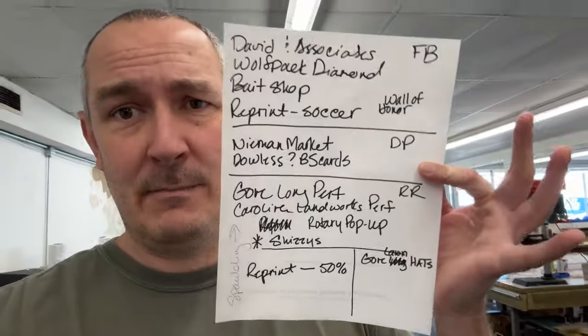I'm essentially running production this morning. We had a little team meeting, and just to make it easy to determine what I need to focus on and what I can do.